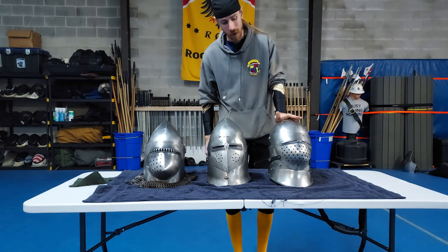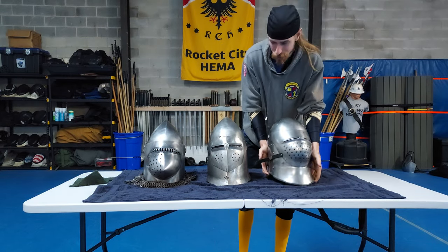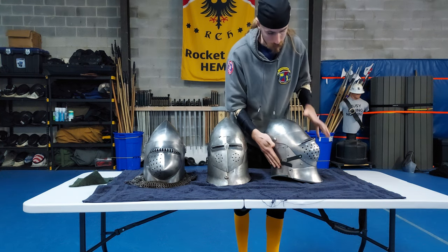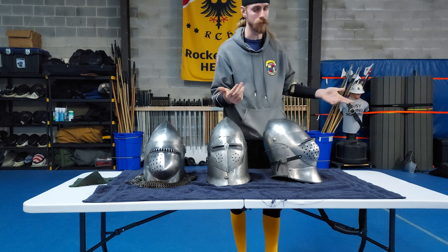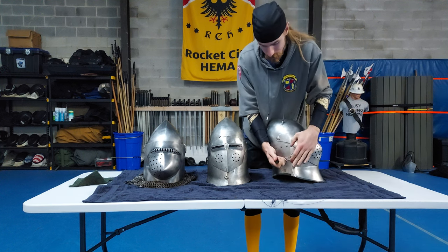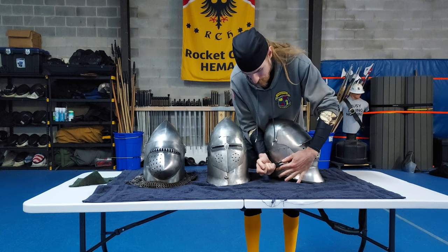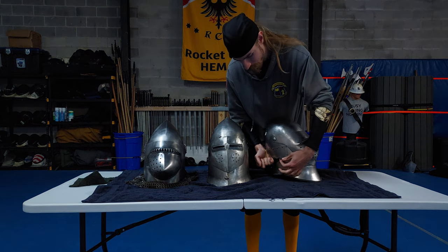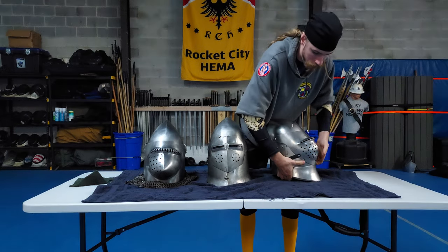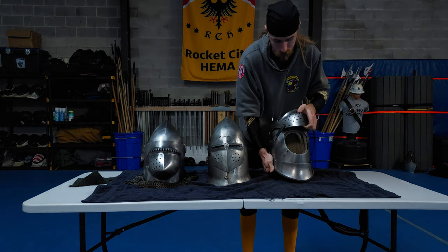Moving on to our final helmet — this one is a combination of the two things we've seen so far. It has a strap that locks the visor down and a pin that holds it down additionally. Because this strap is relatively tight: push in, pull that back — boom, that makes it clear. Then to fully undo it, just a slight depression and the visor hinges up without difficulty.